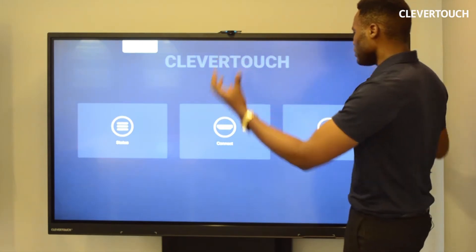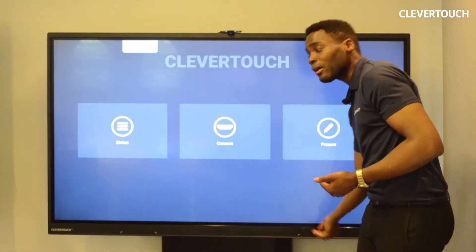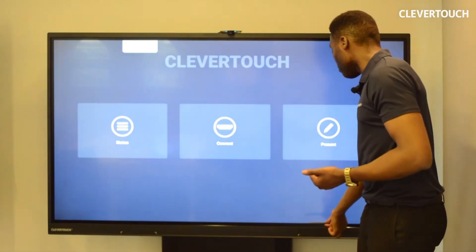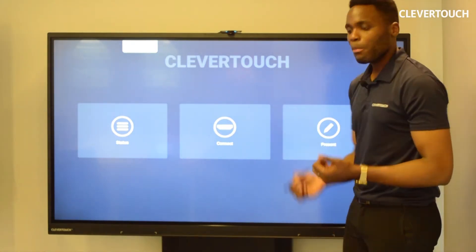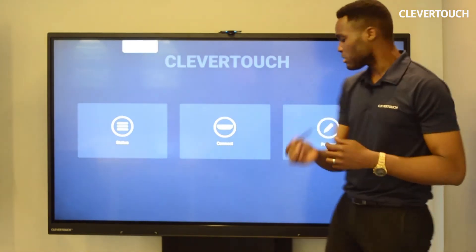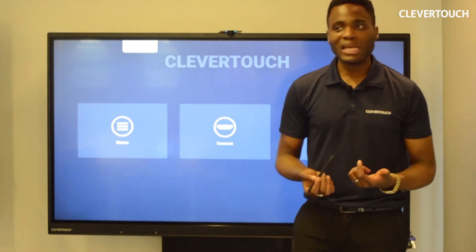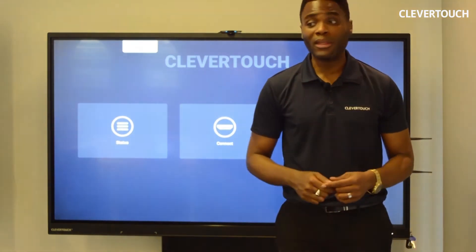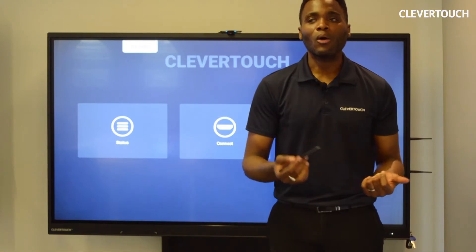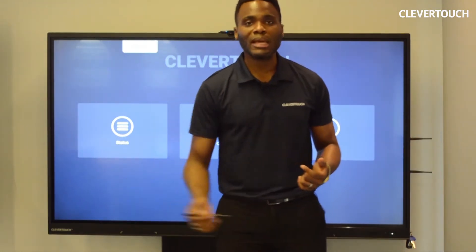In terms of your writing experience, you'll notice I'm just picking up a stylus from the bottom bezel of the panel. This is a passive stylus which is magnetic, so I can just stick it to the panel when I'm not using it. That saves me from losing it, which is quite a common thing when people lose a pen or writing object, and gives you easy access and easy put-down.